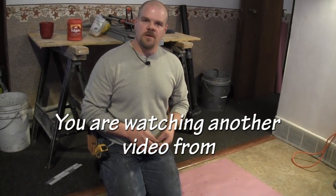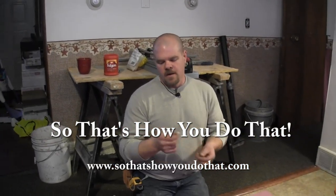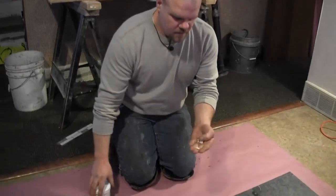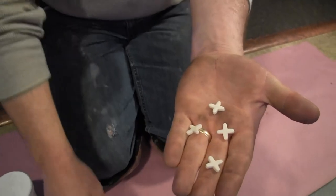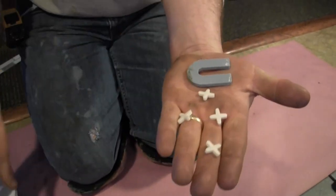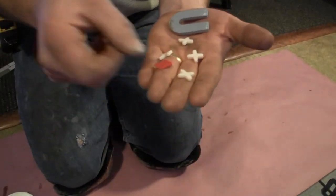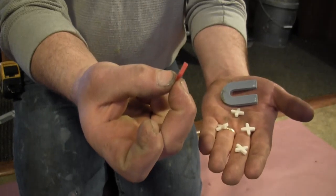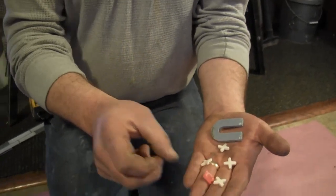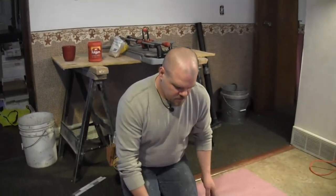What we're going to do now is start talking about the layout. I laid some tile out and used some spacers. You can see what they look like — there are different types of spacers you can use, including these wedges. These are all spacers you can get at the store and you can decide which one you want to use.